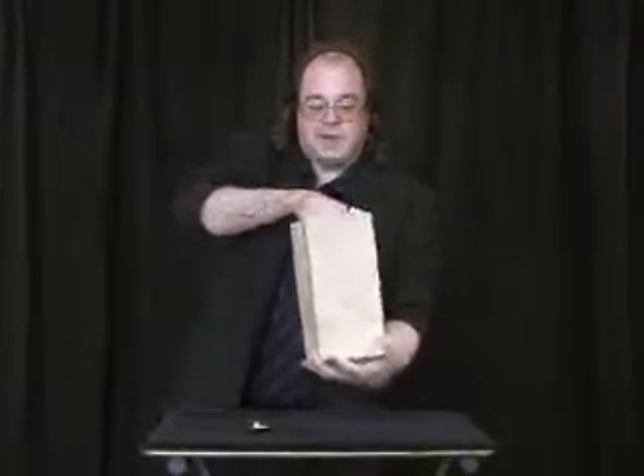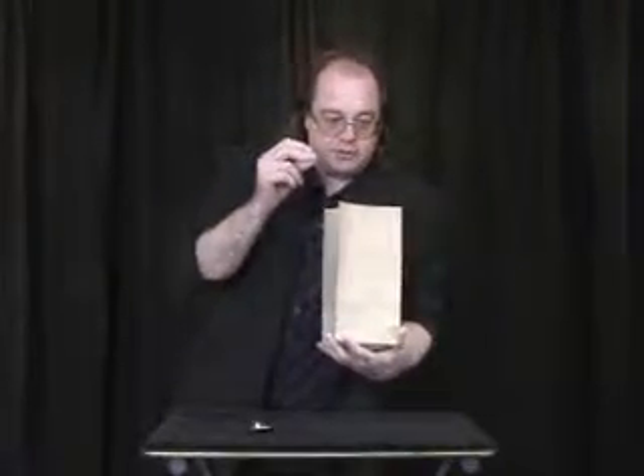Ready? Watch this. The glass goes in the bag. I snap my fingers, turn the bag over, and the glass is gone.